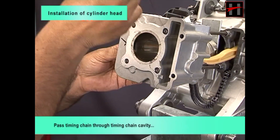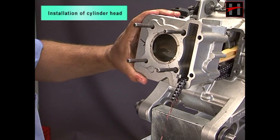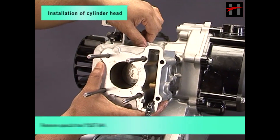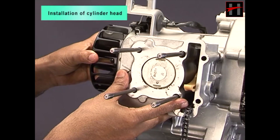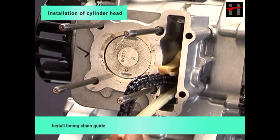Pass timing chain through timing chain cavity and install cylinder. Remove special tool YSSD604. Install timing chain guide.